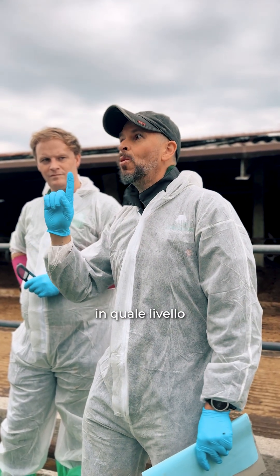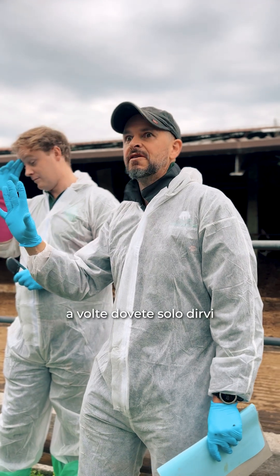Sometimes identifying one limb on those cows can be very challenging. Sometimes you just have to say, gosh, she looks so sore on multiple limbs.